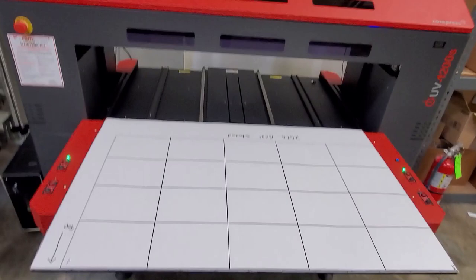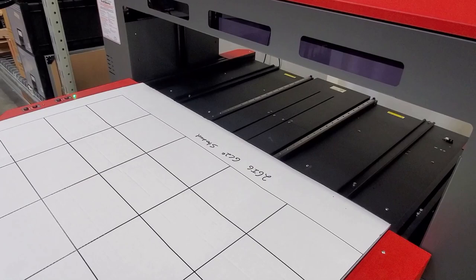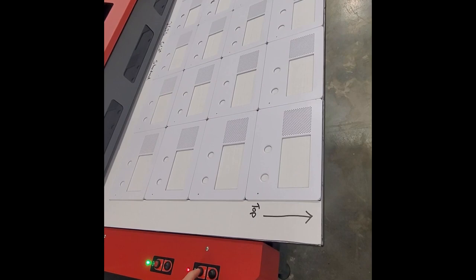Brandy can print on anything that is about 45 by 30, up to about 12 inches in height. She can print on basically any surface including metal, plastic, glass, wood — basically anything that's flat. We will be introducing a new aspect to our branding program, which I call Nelly's Premium Branding.